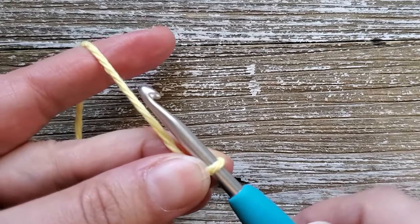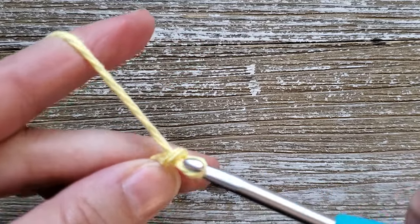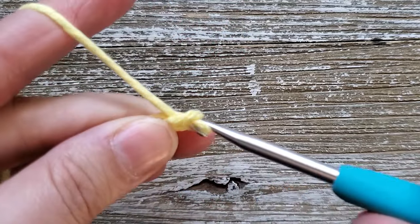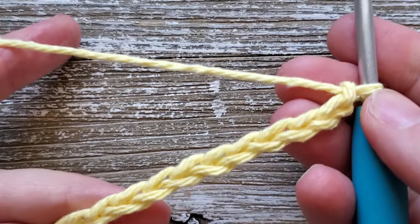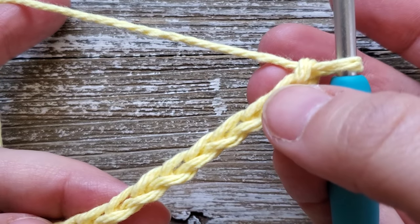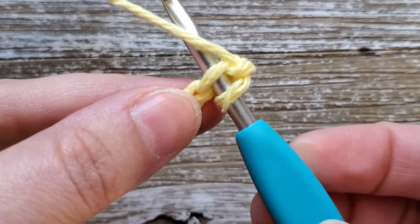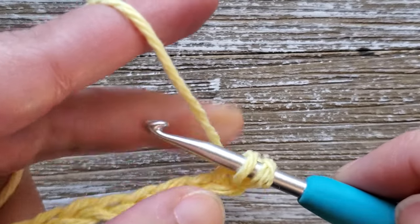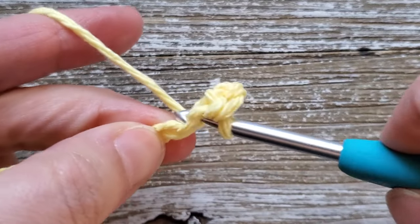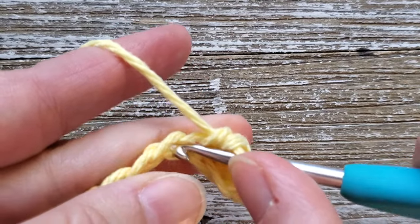Let's go ahead and get started. For your foundation chain, start by making a chain of 31. For row one, we're going to do single crochets all the way across the chain, starting in the second chain from the hook — so that's the first and this is the second. Insert your hook, yarn over and pull up a loop, then yarn over and pull through both loops on your hook, and repeat that in each chain all the way across. When you're done with row one you should have 30 stitches.